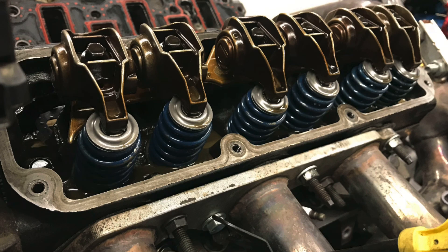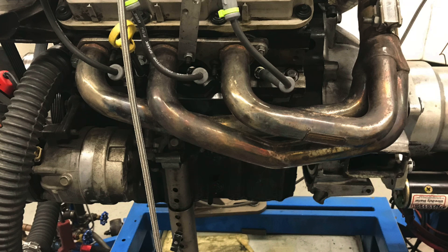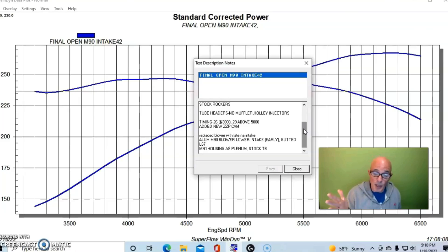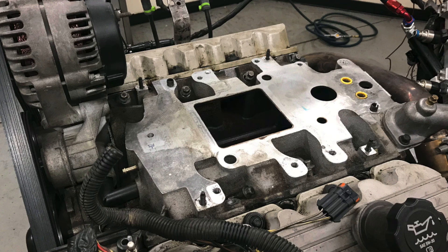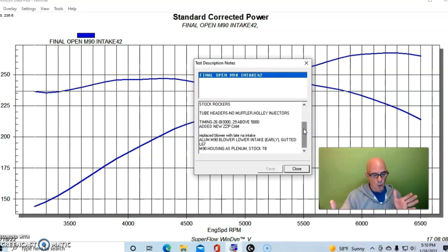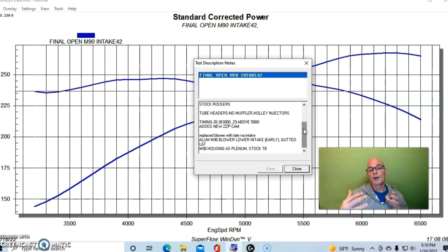We had stock rockers, long tube headers, and the ported heads — though unfortunately the ported heads really didn't do much, but they were on there for this test. We also had the M90 supercharger lower intake manifold, the L67 lower intake manifold, and then the gutted upper intake manifold. We basically gutted the M90 supercharger and used the stock throttle body with a plate, blowing through that gutted M90 into the lower short runner manifold.